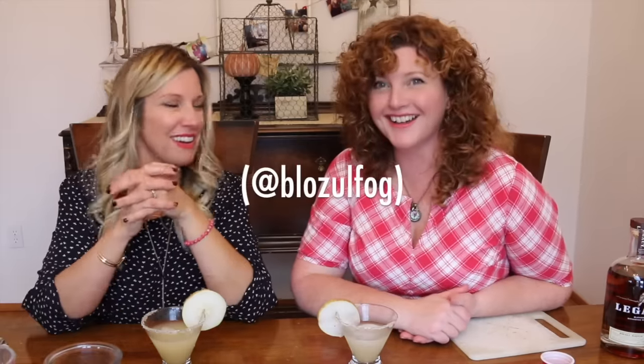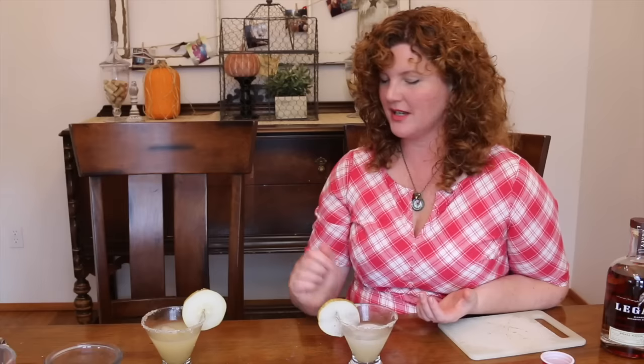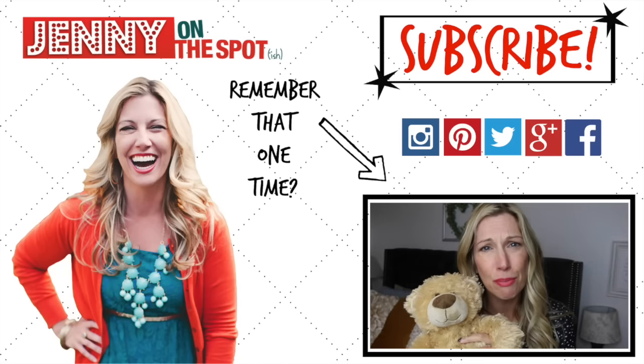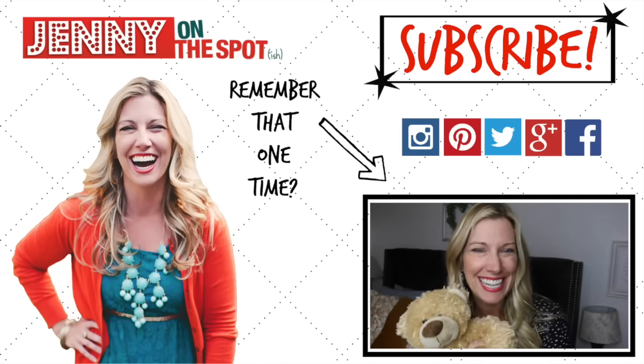Thank you for watching! You can find me on Instagram, Twitter, and Pinterest at Jenny On The Spot, and on Facebook at Jenny On FB. This is my friend Lisa — we have to protect her whereabouts. She's in the witness protection program! Monday is 'have a party with your pear day.'